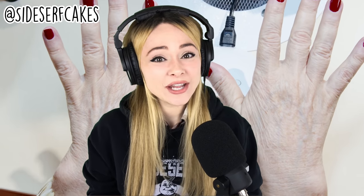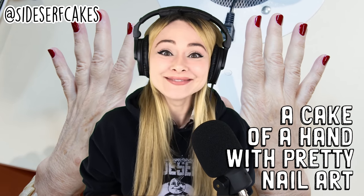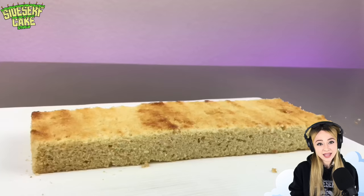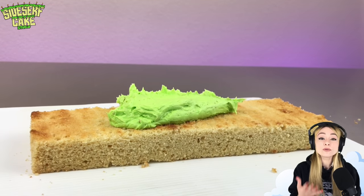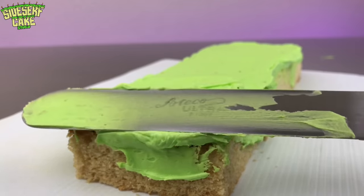Natalie Sidesurf here of Sidesurf Cake Studio, and today I'm going to show you how I made a cake of a hand with pretty nail art. I'm starting out by stacking my cake and then I'll carve it into the shape of a forearm — just a forearm for now; I'll add the hand later.